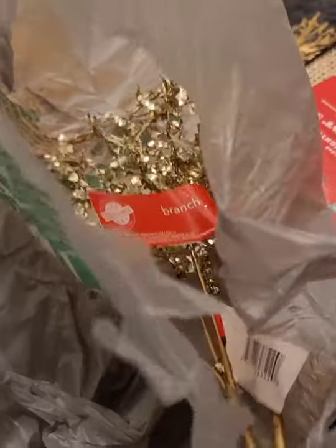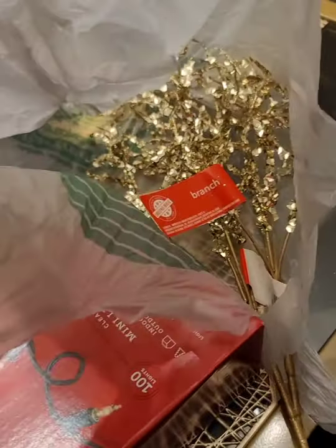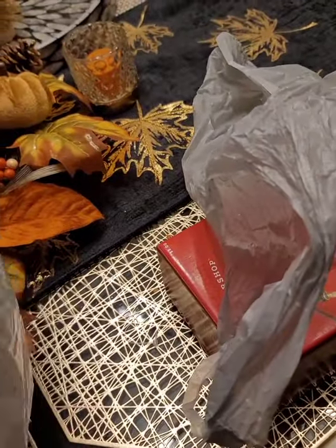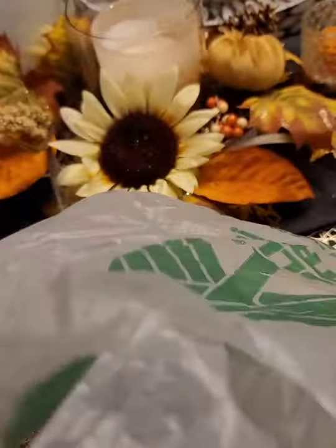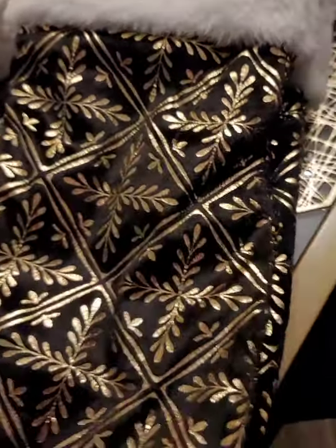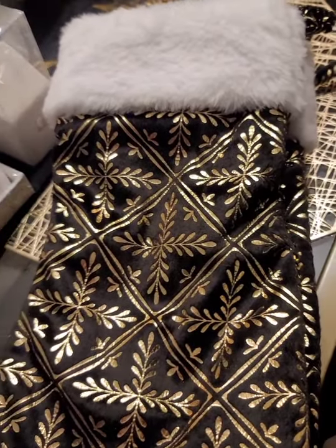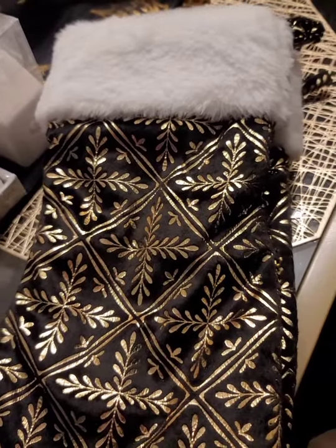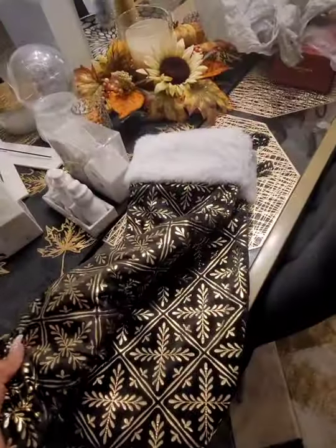Looking through, I found two more gold picks, and I went to Dollar Tree last night and found these too — I'll add those to the tree. I don't know where I'm putting the stockings. In New York I had a fireplace in my living room and that's where I hung them, so I have to find a place. I love these — I got them from Ross, three for $9.99.